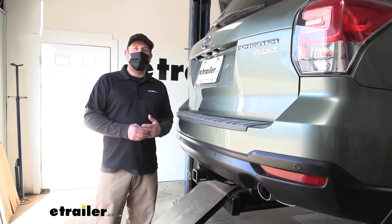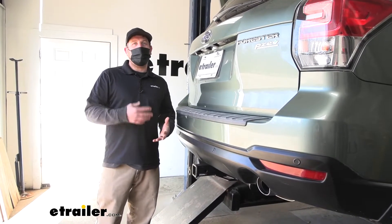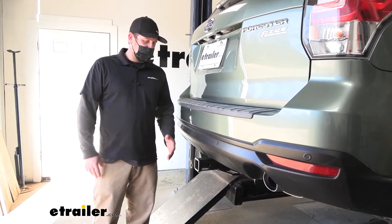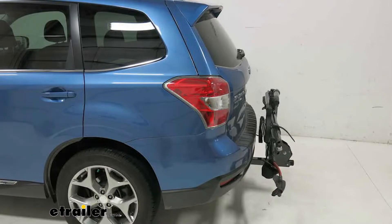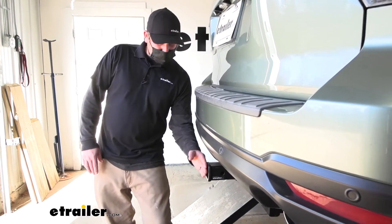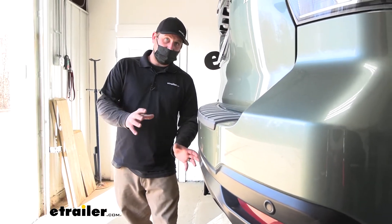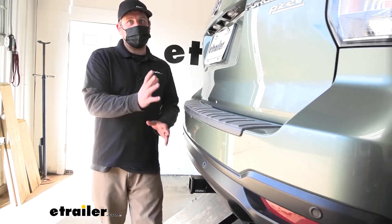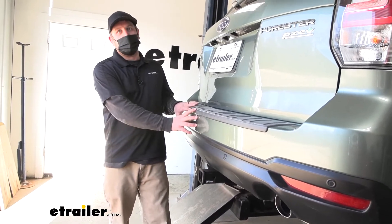For those of you that are planning on using folding type of accessories, I always like to mention the clearance and how much of it the hitch is going to give us. In this case, it should work out pretty well for those folding type accessories. The end of the receiver tube is going to be almost just right behind the edge of our bumper, and what that's going to allow you to do is take those folding type accessories, put them in that upright stored position, and not have to worry about them making contact with the back of our Forester.